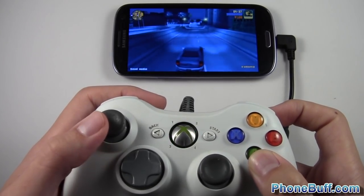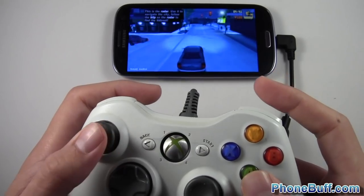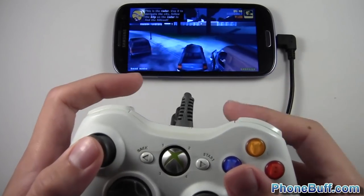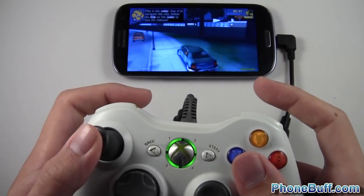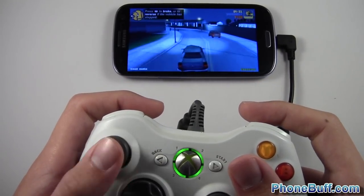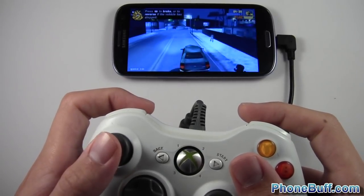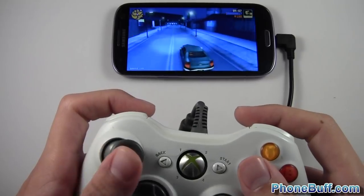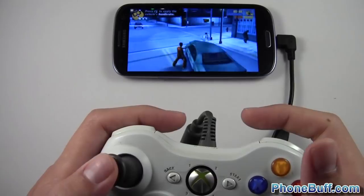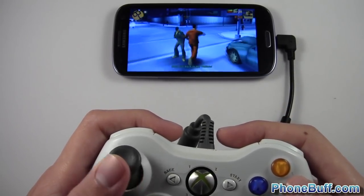So you can see I'm pressing A to accelerate, not RT. RT actually gives you the side views, which I'd rather use for accelerating, but brake is X so it's not that bad. LB changes the radio stations. You can see it's fully functional — if I wanted to stop and get out of the car and get into a fight I could do that.